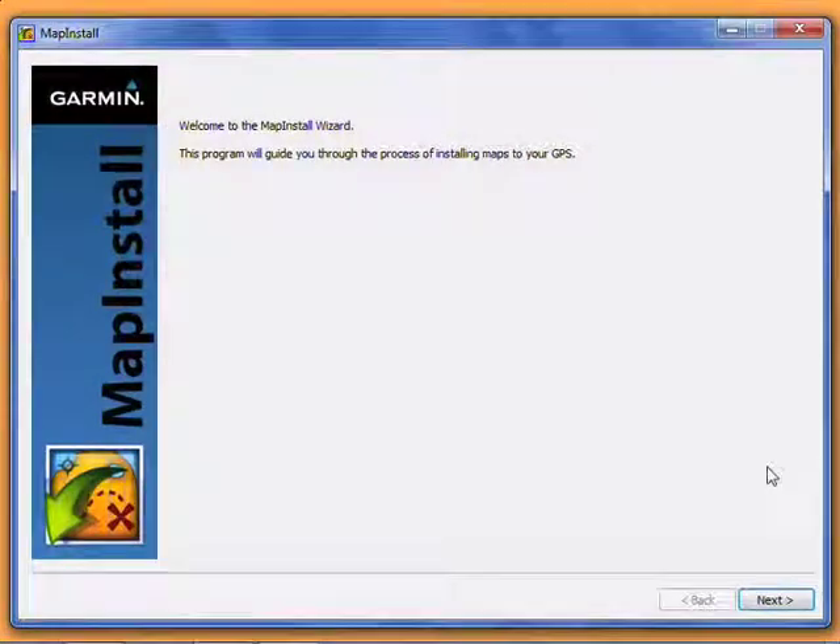Now we're on Map Install. This video shows the Windows version, but the Mac version will be very similar. This is the Map Install Welcome screen. Click Next to continue.